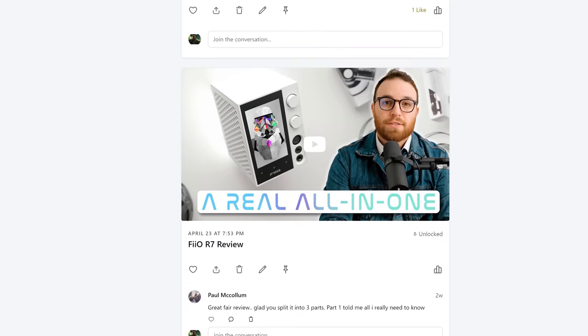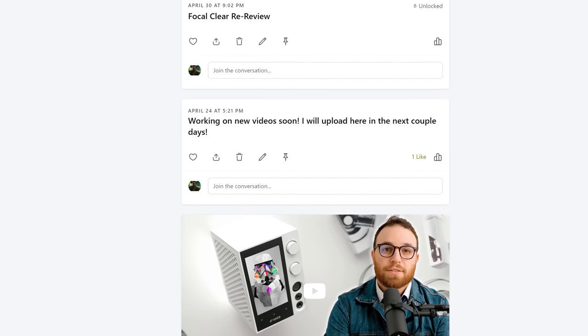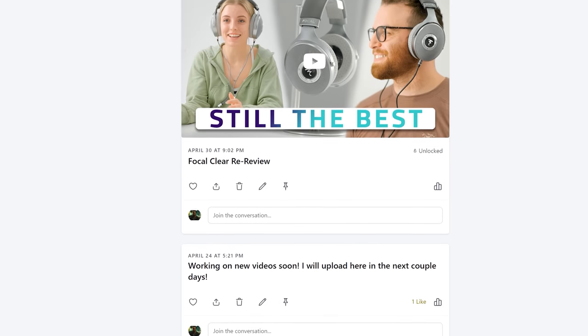This video is sponsored by my Patreon. If you want early access to videos exactly like this one, access to the DMS Josh Valor Telegram chat, and you just want to feel all warm and fuzzy inside supporting one of your favorite creators, there's a link down below. Thanks a lot.